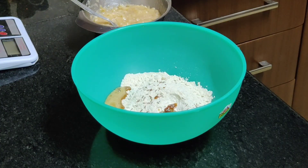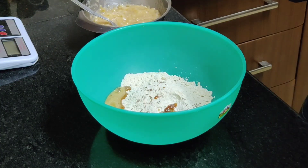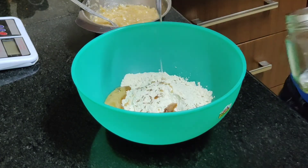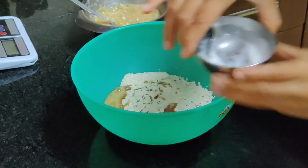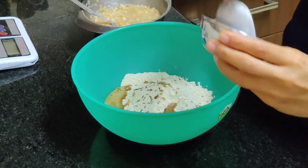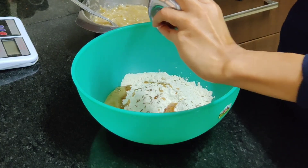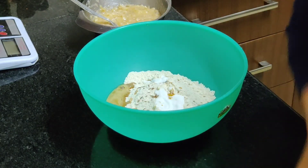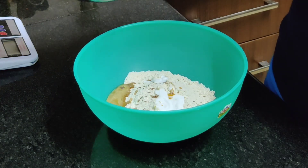Into the flour I'm also adding two teaspoons of coconut oil, then adding the instant coconut curd that we have made, and now we are adding the mashed banana.